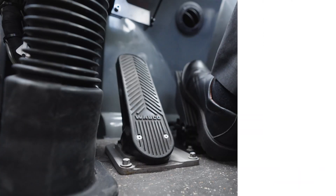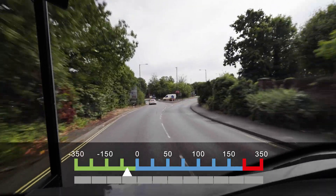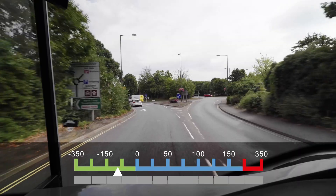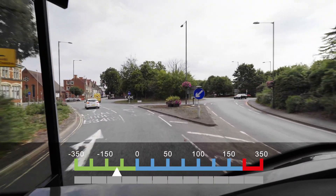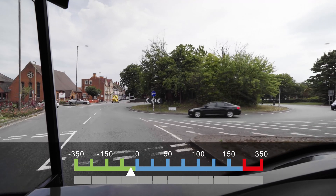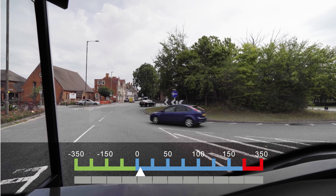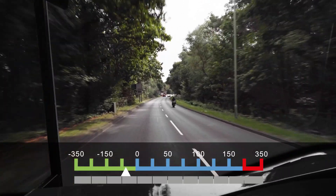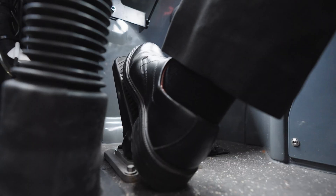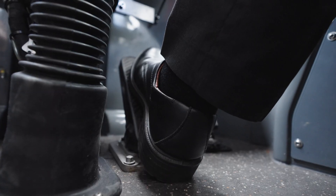Coast: lifting off the accelerator brings in a proportion of the regen braking. Use the accelerator to control the bus speed on downhill gradients and for gently slowing down. Use light pressure on the brake pedal if needed to bring the bus to a standstill. Note that when allowing the bus to coast downhill or when slowing down, hover over the brake — if the accelerator is touched, the regen stops. It is always recommended to be ready to use the brake pedal during coasting should a hazard occur.